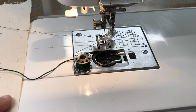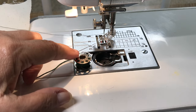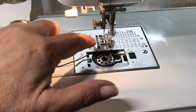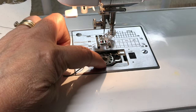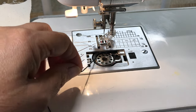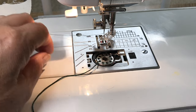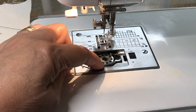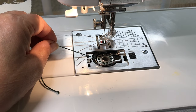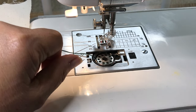I have a drop-in bobbin case, and for this particular one — this is a Janome machine — I just drop my bobbin in loaded with the pearl cotton, and I don't put it through that little hook that I normally need to use with regular sewing thread. That's because the hook catches this thick thread and doesn't let it have the right tension, making my sewing kind of tight from the bobbin side.